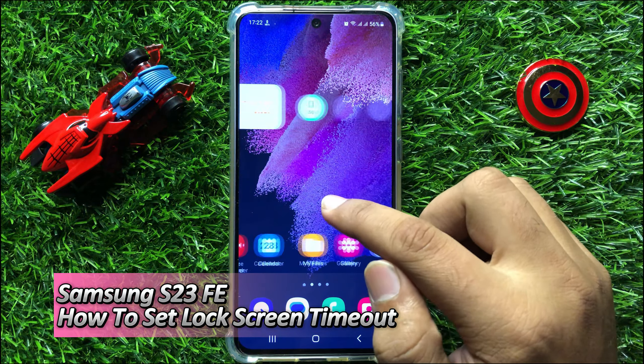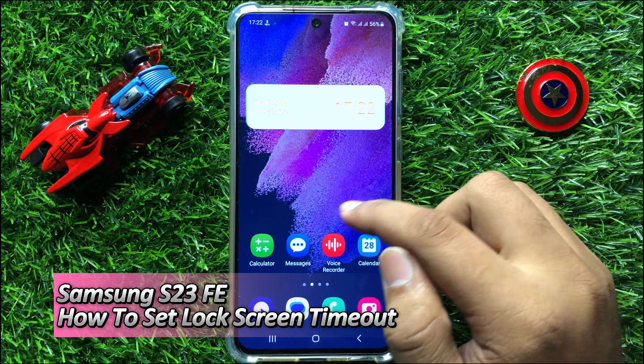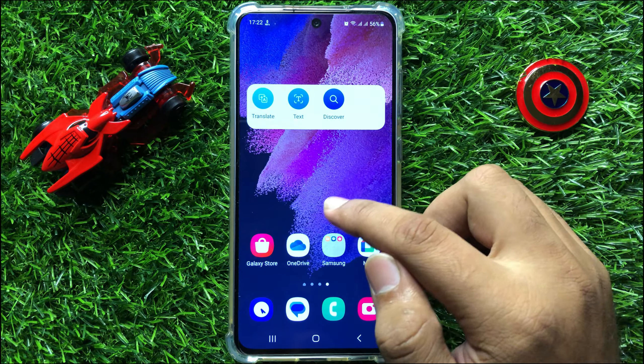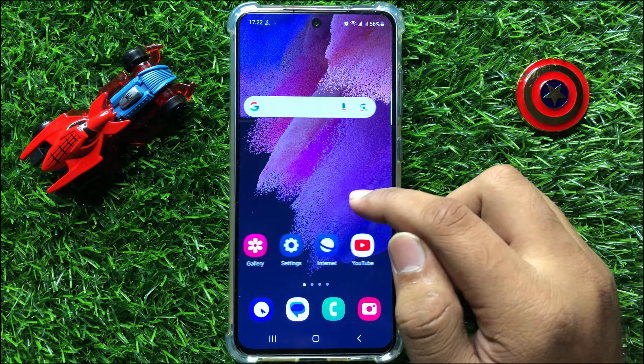Hello everyone. In this video I will show you how to set lock screen timeout on Samsung Galaxy S23 FE. So before starting the video, don't forget to subscribe the channel and also press the bell icon.